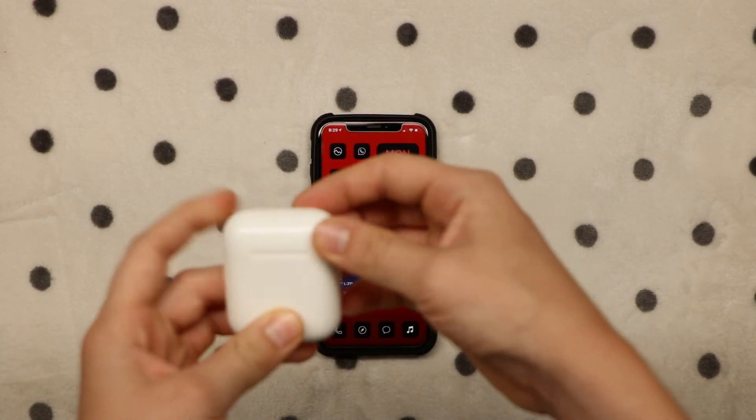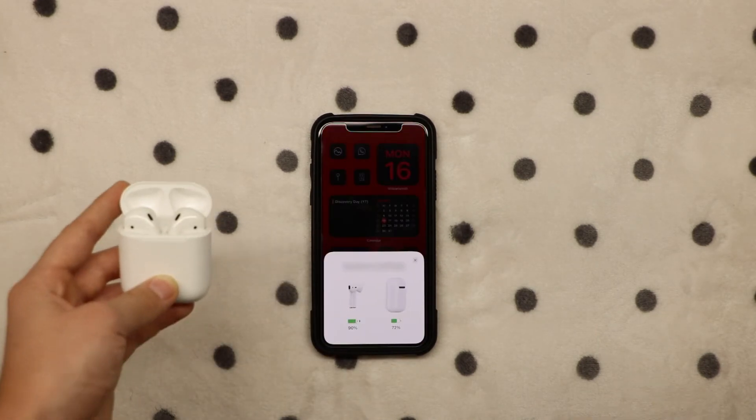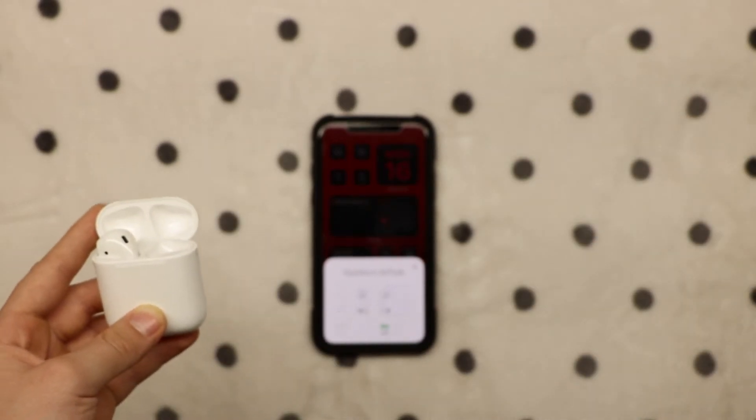Now when you want to listen to some music, all you have to do is open up your AirPods and hold them close to the phone, and then they'll show up. Then you can take them out, put them in your ears, and then you can play something.